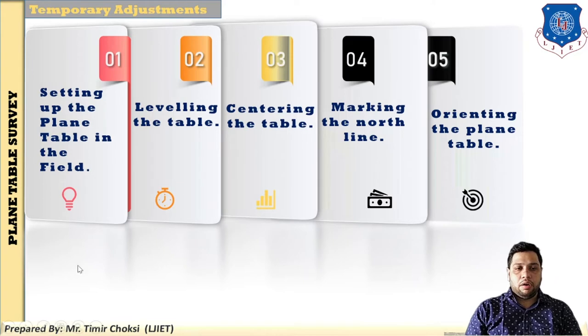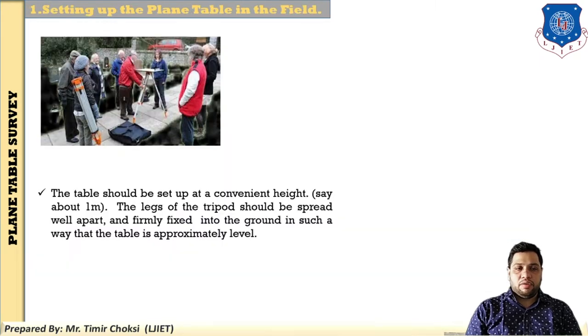I have explained all the steps in detail, including how to set up the plane table and other accessories while conducting the survey. The instruments and accessories used are: first, the plane table; second, the tripod; third, the spirit level; fourth, the alidade; fifth, the through compass; and last, the plumb fork with plummet.